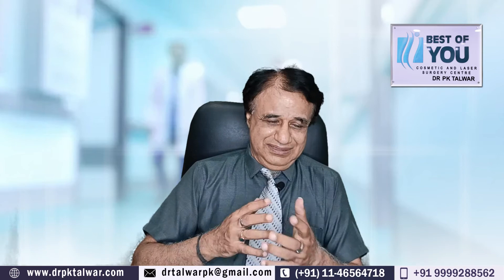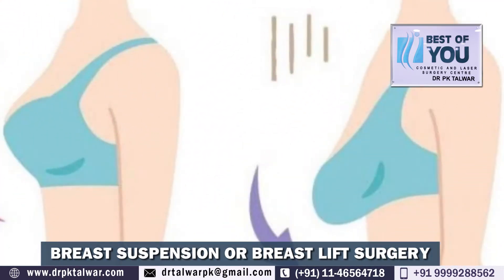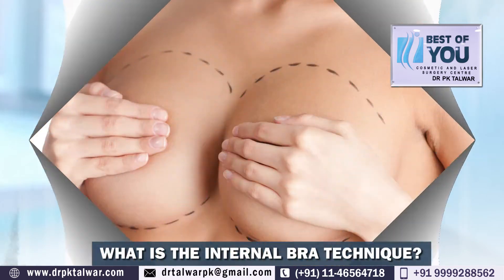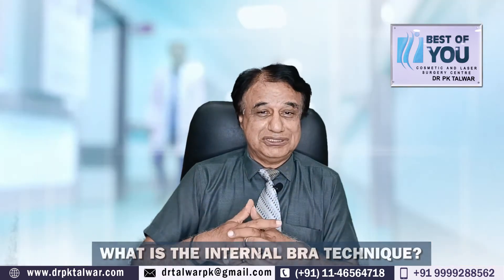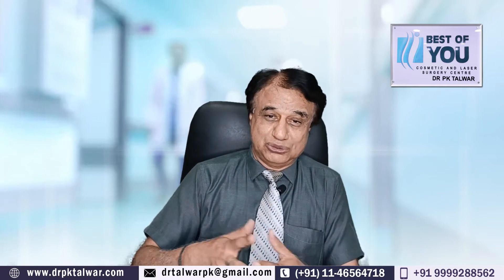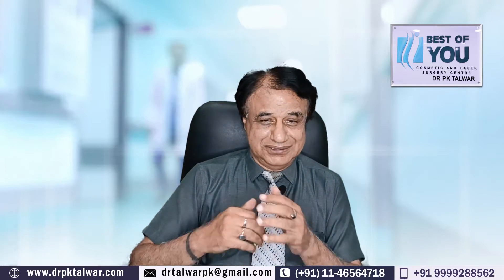Today, there was a lady in our clinic who was around 40 years old, and she had a great discussion with me. She was curious to know about the internal bra technique. When I was talking about the discussion, I had an idea that I haven't talked about this topic before, so I thought I would sit here and make a new video for you.